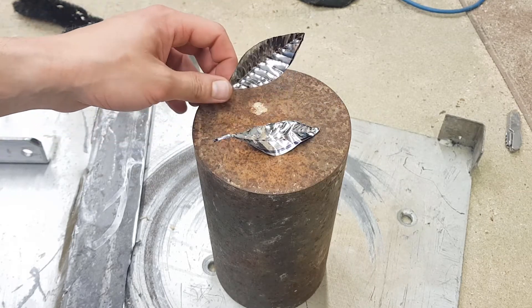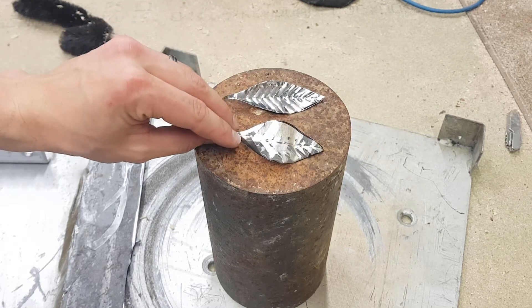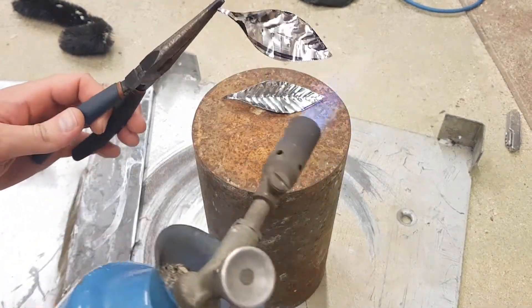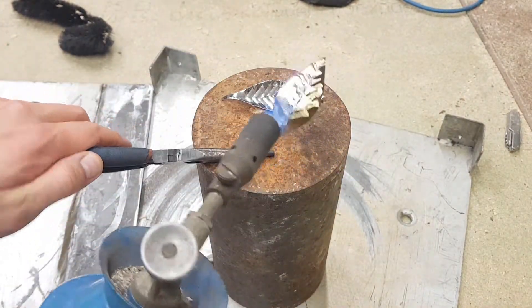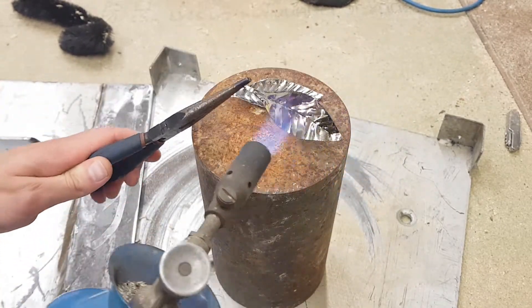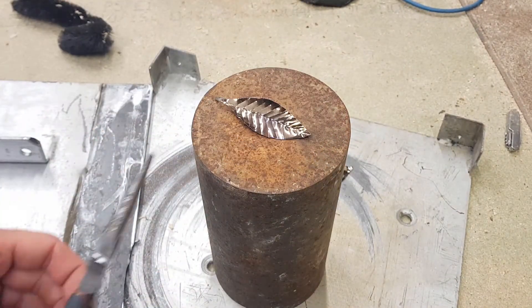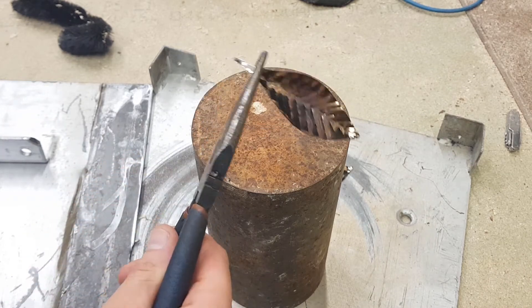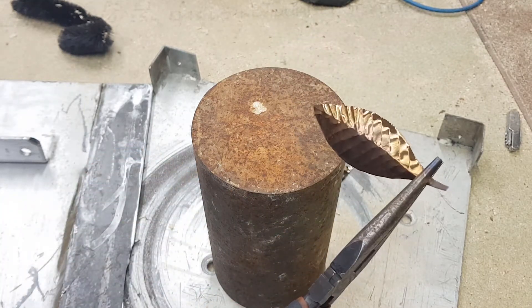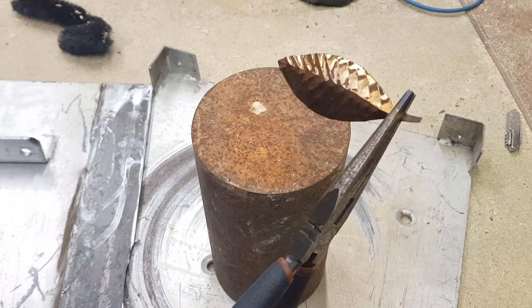Because I forgot to record colouring all the petals, this is a good opportunity to show the process again. There we go — some really nice colours in there. The brushed side of the stainless steel shows up the colours a lot better.